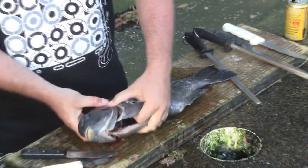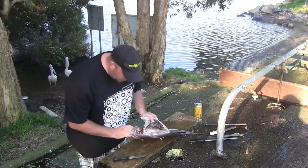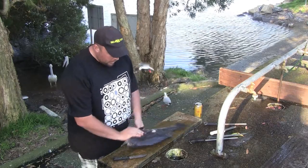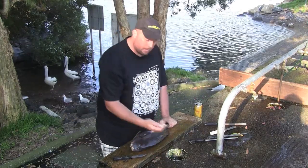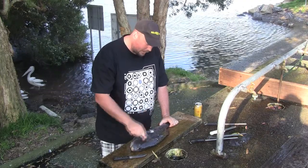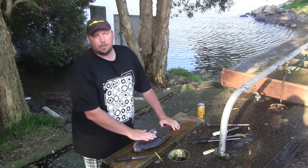Now we'll just wash him down and then we'll get ready to fillet. You can see the gut cavity here is nice and clean — there are no gills left, all his organs have been removed. You could now just scale him with a scaler by running your blade up this way to knock the scales off. We're going to fillet this one because we're cooking it with coconut milk tonight.